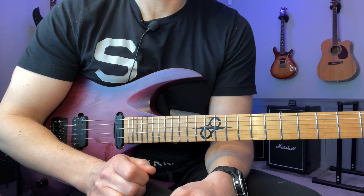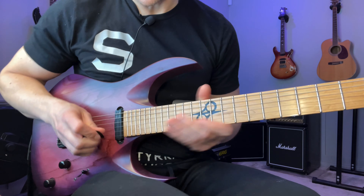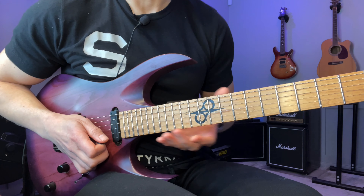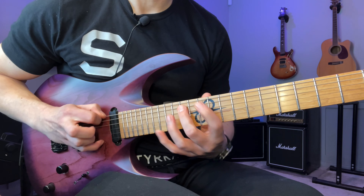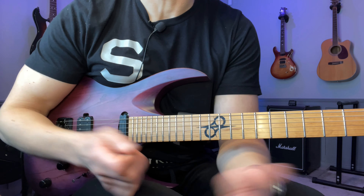I call this Malmsteen meets Gambale because it sort of starts with this Yngwie-type groups of four sequence and then goes into some bridging in the middle as well before getting into the ending of the lick.